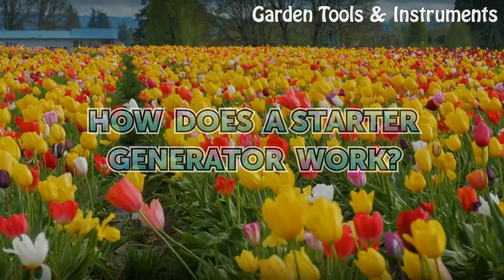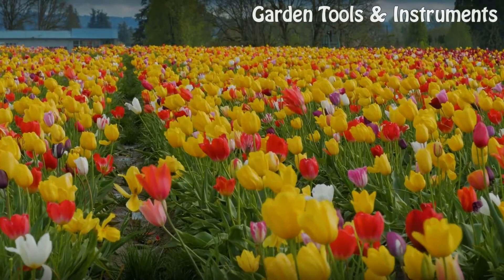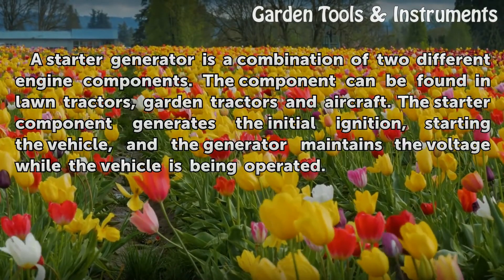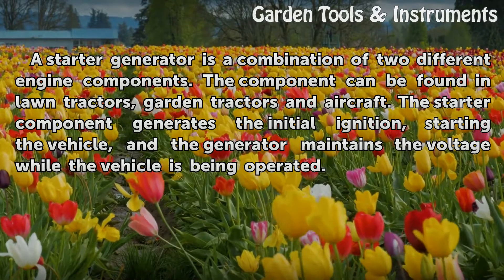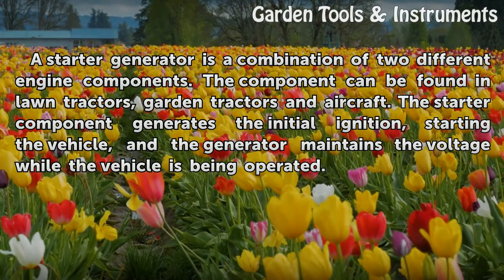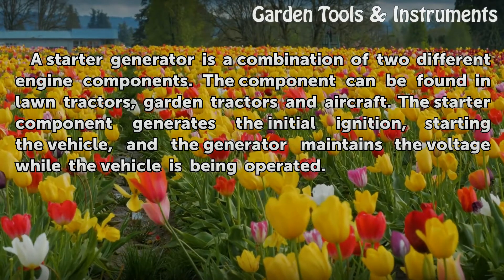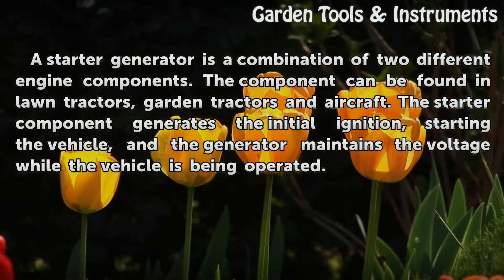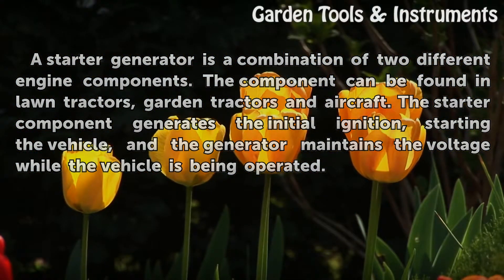How does a starter generator work? A starter generator is a combination of two different engine components. The component can be found in lawn tractors, garden tractors and aircraft. The starter component generates the initial ignition, starting the vehicle, and the generator maintains the voltage while the vehicle is being operated.